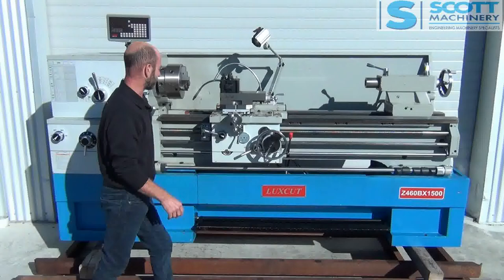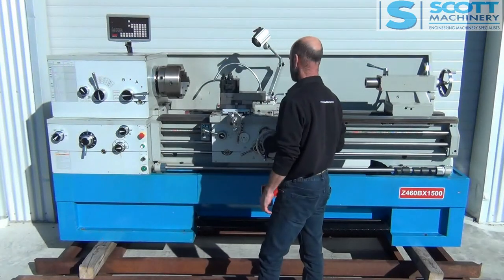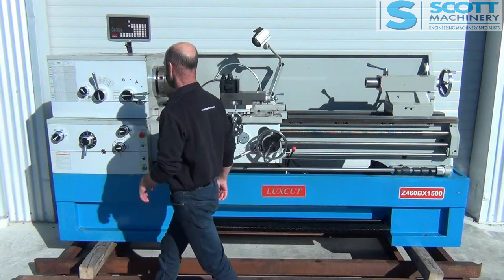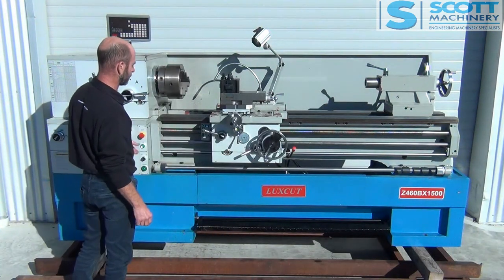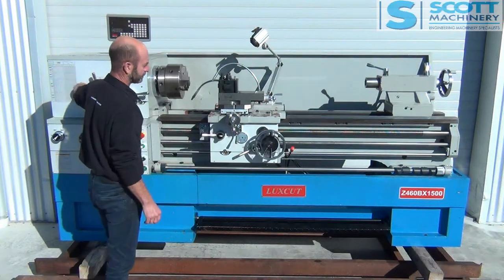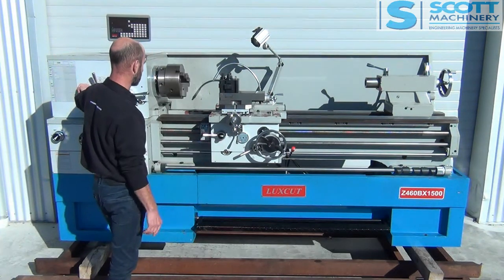Alright, I'll run you through the feeds first. So obviously you've got your reverse, forward, and your stop with your brake. I'll get that lead screw going first — so that's your lead screw coming towards me. And I'll just reverse that — now going that way.